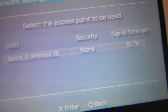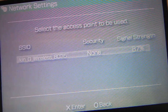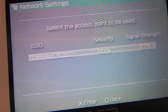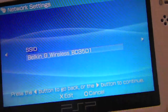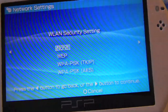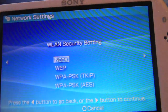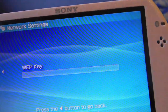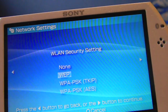If your security has something listed — like WEP security — that just means you have a password on your router. Whether you have a password or not, you click X and go to the side where you enter your password. If you don't have a password, go to None and move right. If you do have one, select WEP, go right, and enter your passkey, which is your password, then click X.